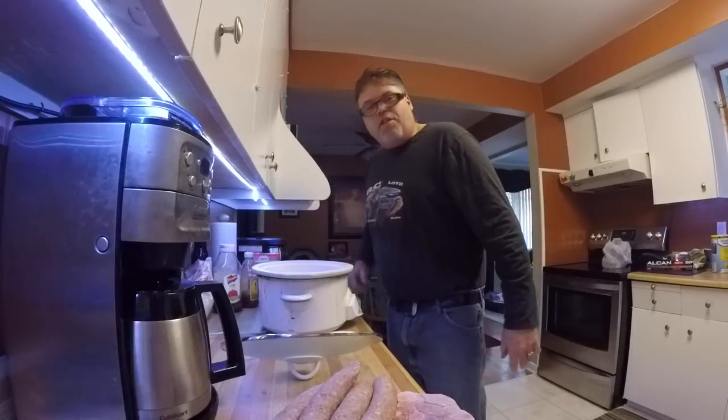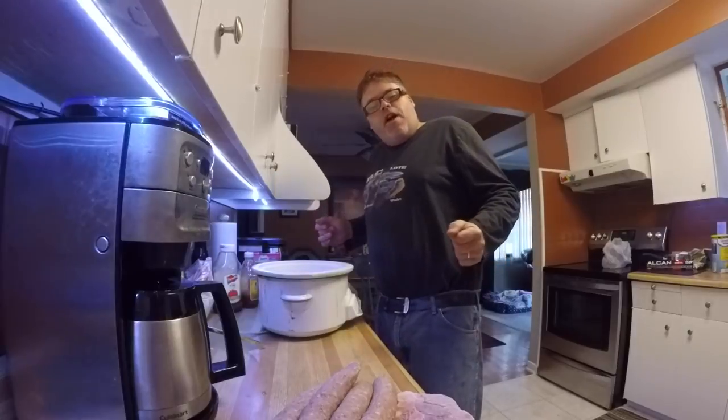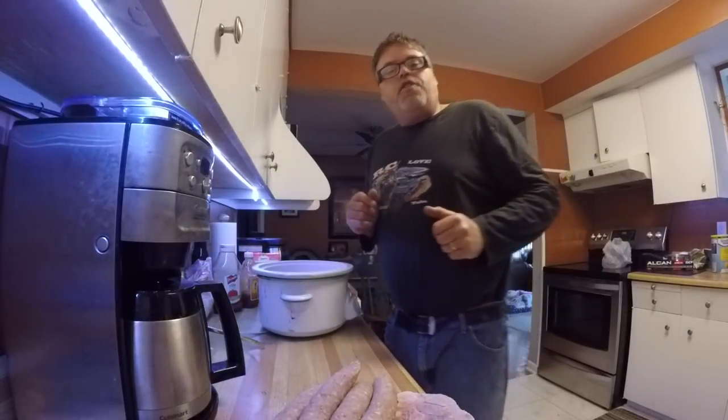How you doing today? Dirty old gonna slow cook up something today. Do you ever have those days where you have meat left in your freezer but it's not enough to make a whole meal out of? Well I got the idea for you.